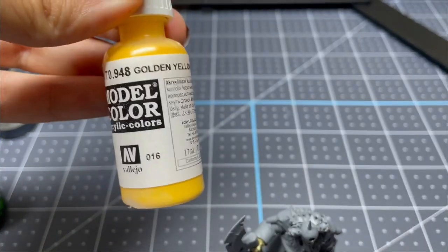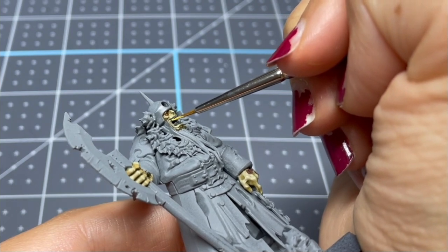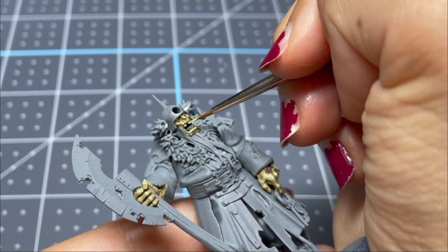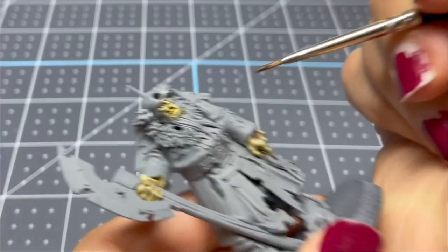Next, I'm taking a bright yellow color and picking out all of his teeth. After this step, I go over the whole mouth area with Skeleton Horde Contrast Paint just to make the whole area look kind of rotten and yucky.